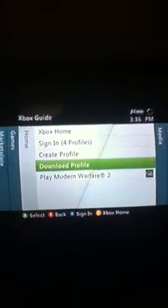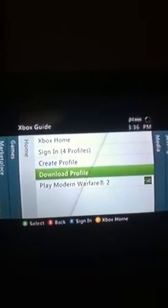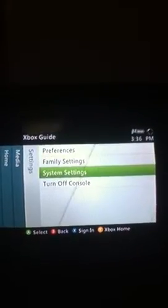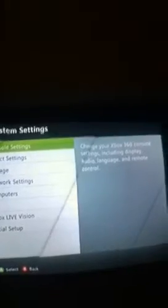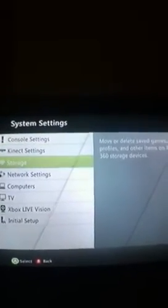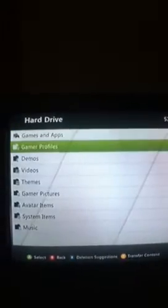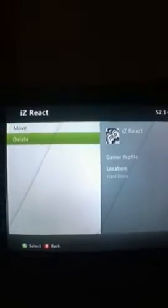First, what you do is click the guide button. There's not much light, sorry, but that's the guide button. You click the guide button and go to the right to system settings, then click on storage, go to your hard drive, click gamer profiles, and delete the profile that you forgot the password to.